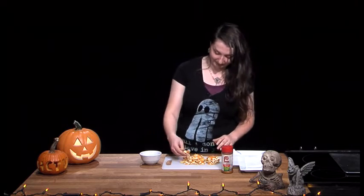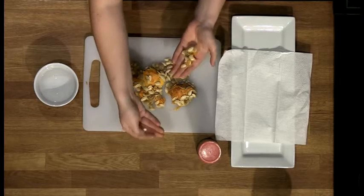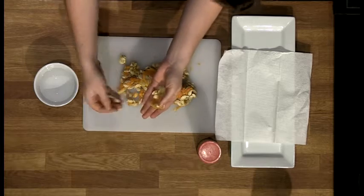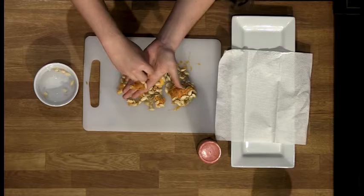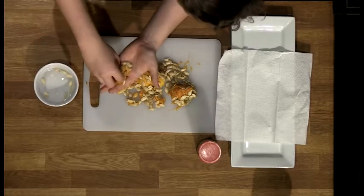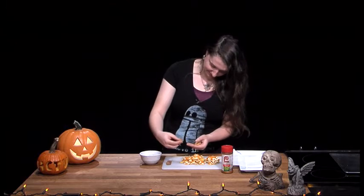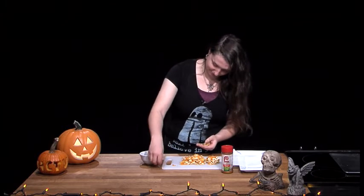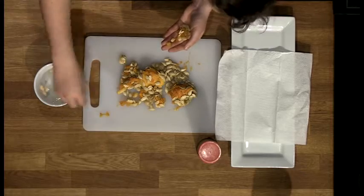So when we're done with the pumpkin, we can start on the pumpkin seeds. I already have these taken out of the pumpkin — you just have to separate the seeds from the actual pulp. You can put them in a bowl of water to help them soak for a little bit and get rid of those extra bits. It's really time consuming — you've got to have a lot of patience, but it's well worth the effort.